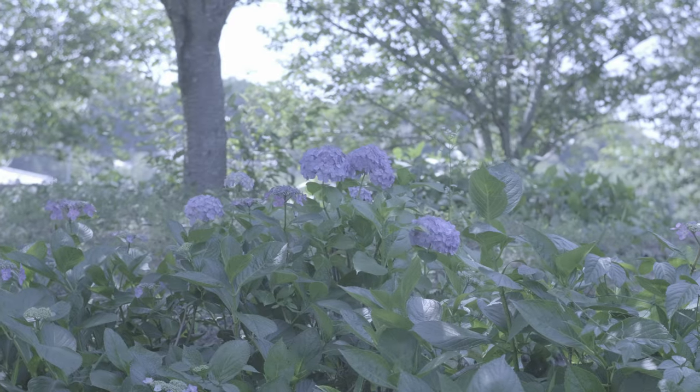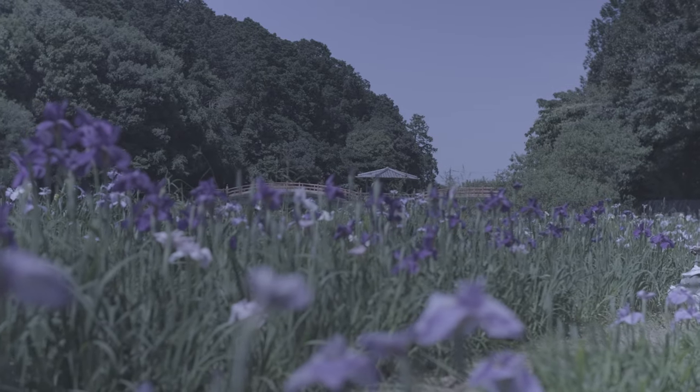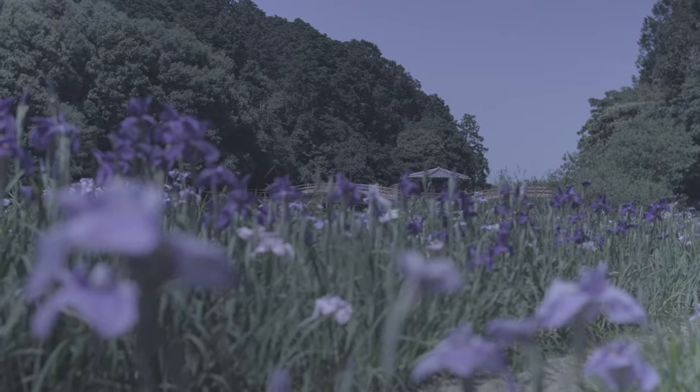I decided to shoot in log. I wanted to play around some more with it. When I came home and imported the footage — I only had one hour to shoot because I had work after — I opened up DaVinci, checked out my footage, and to my unpleasant, panicky surprise, everything was purple, like blue-purple. It's like someone just slapped a blue dial on it.